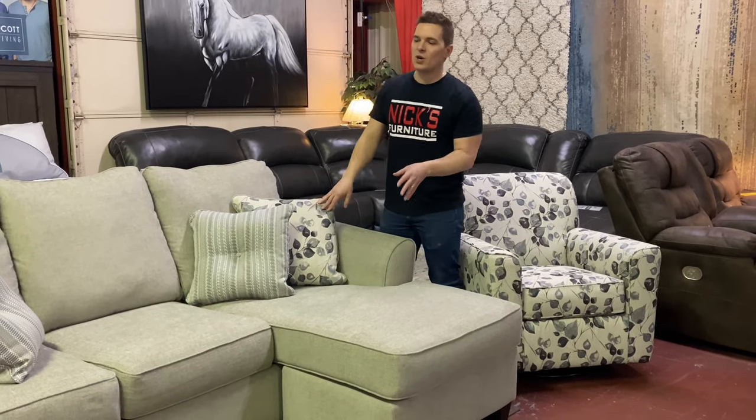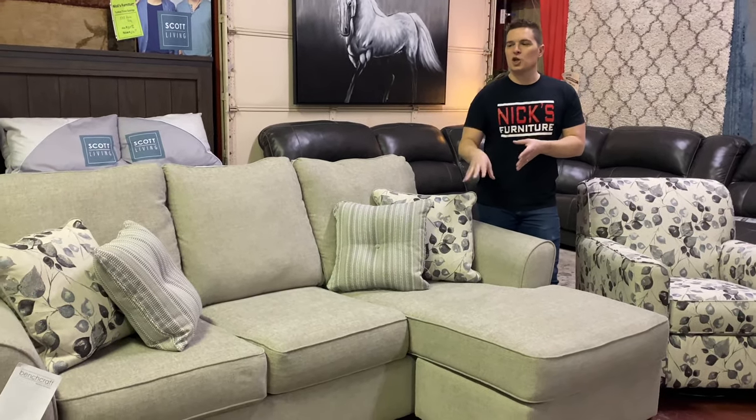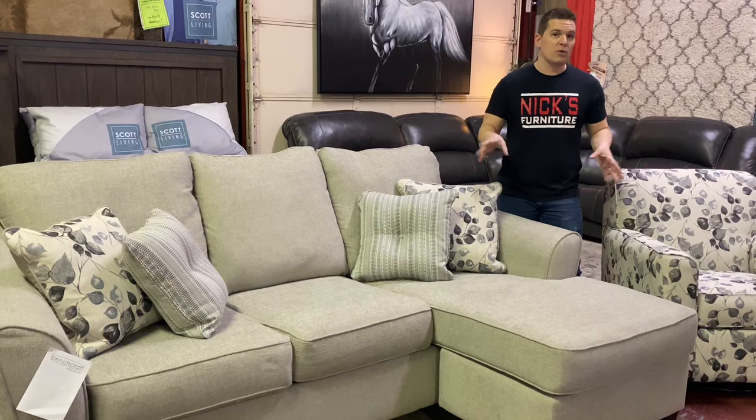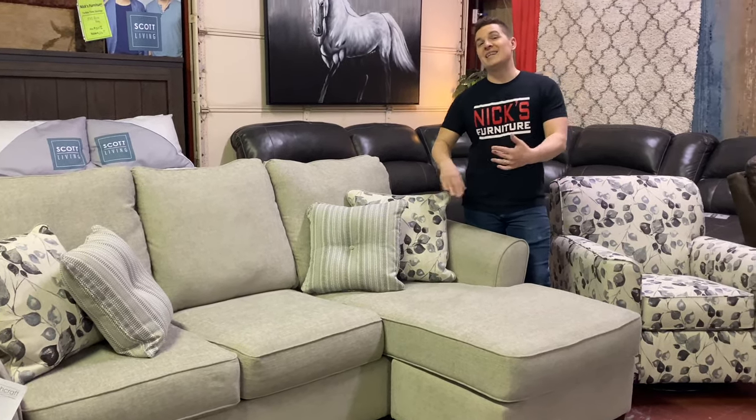This piece comes with a lifetime warranty on the frame, a five-year warranty on the springs, and a one-year warranty on the seat cushions and also the fabric across the board for both pieces. One of the coolest parts is the adjustable chaise sofa, which I'm going to show you right now.